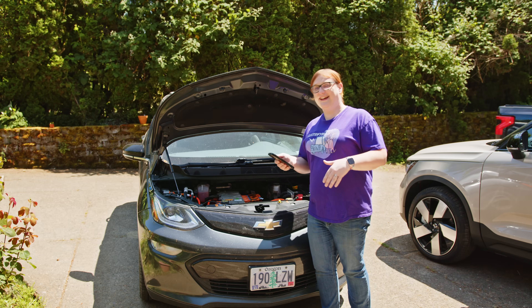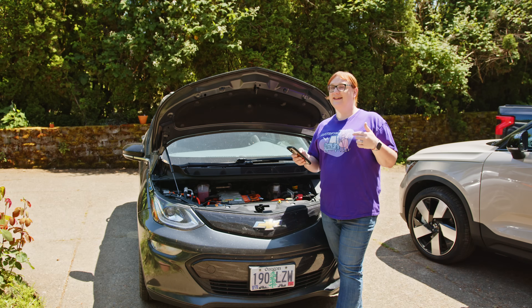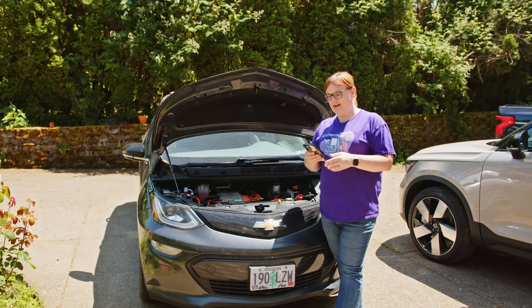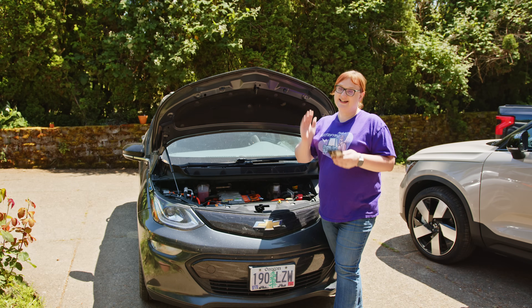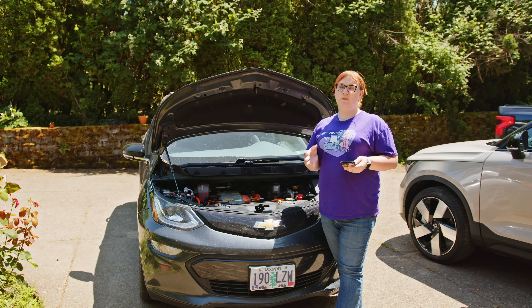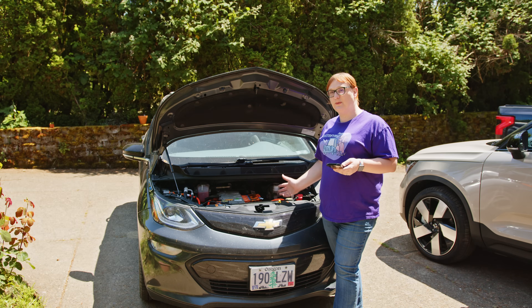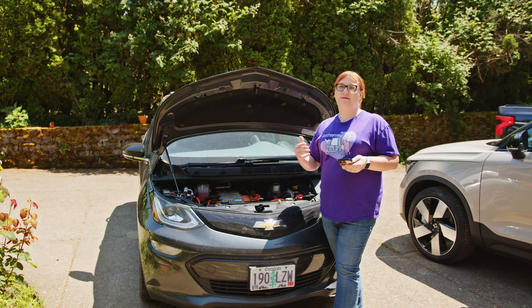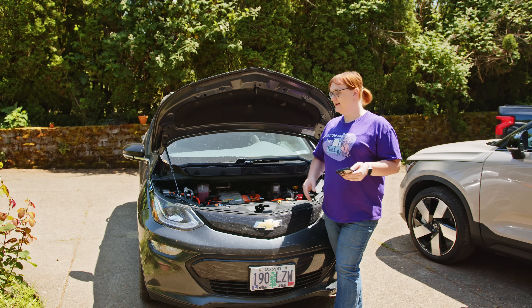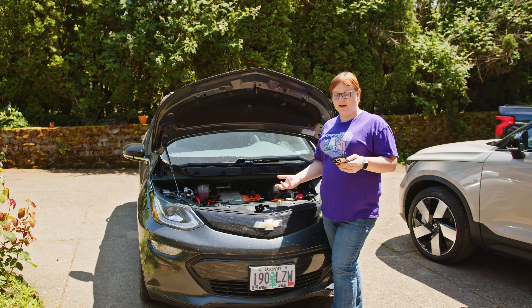For some reason it keeps disconnecting and trying to go to the other battery, which is just off camera — that's a me problem, not a battery problem. The nice thing about having this BMS is that it tells me if there is a problem with the individual cells within the battery. Because this is a 12-volt battery, it's actually made up of four lithium iron phosphate cell groups that combined give you the necessary voltage to operate the car.